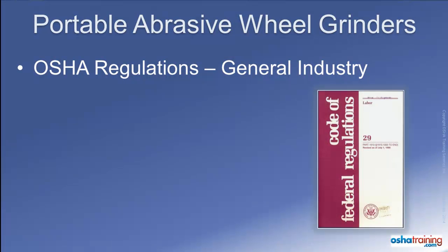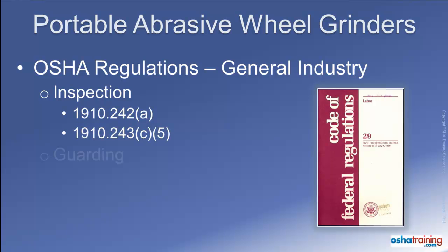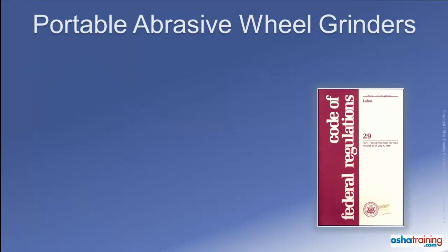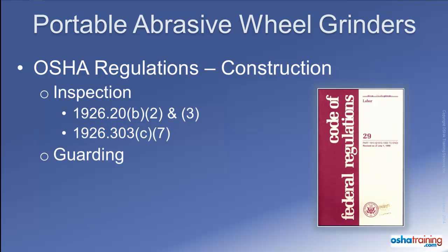The OSHA regulations for general industry that apply to the inspection of portable abrasive wheel equipment covered in this tutorial, including the often overlooked ring test, can be found in the applicable sections of the OSHA CFR. The guarding requirements for portable abrasive wheel equipment and the general requirements for assessing the need for personal protective equipment are also located in specific CFR sections. The OSHA construction standards applicable to inspection of equipment and accessories, as well as guarding and personal protective equipment, are similarly referenced.